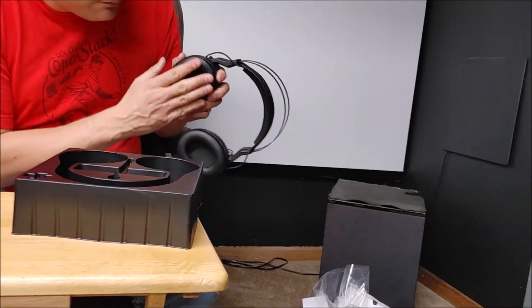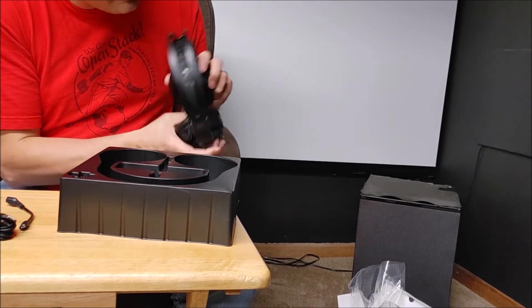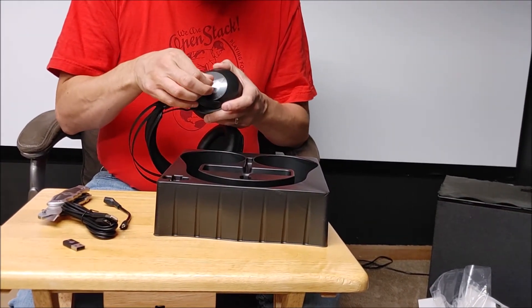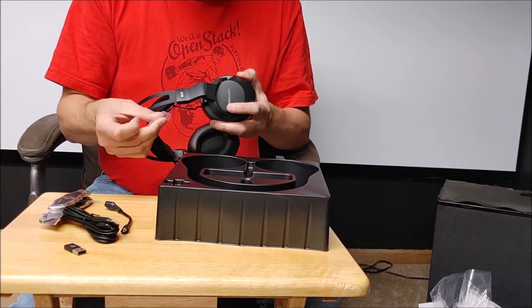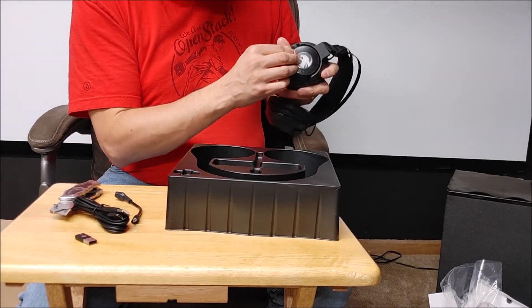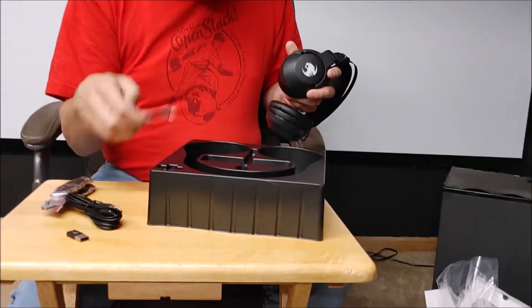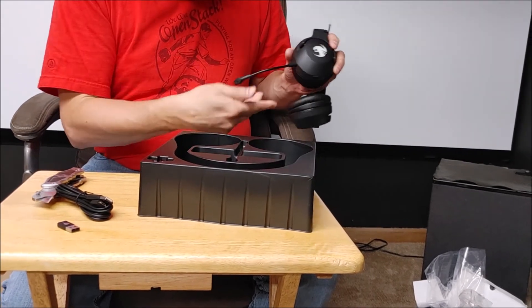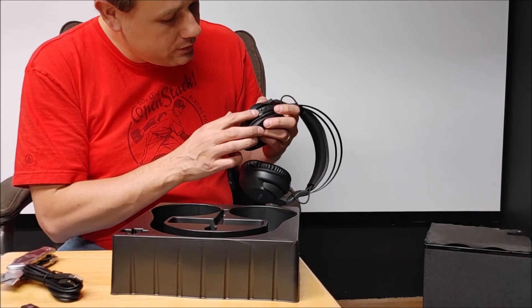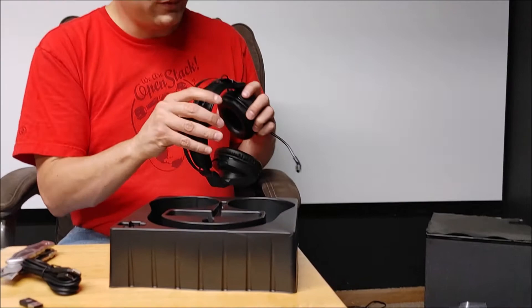The headset has a different kind of pad — leather without the gel like the Turtle Beach has. There are some stickers to remove — there you go, live on camera. The microphone attaches right here. There is no 3.5mm jack. Controls include a power button, a mute button, chat volume, and regular audio volume.